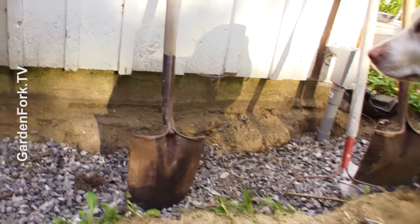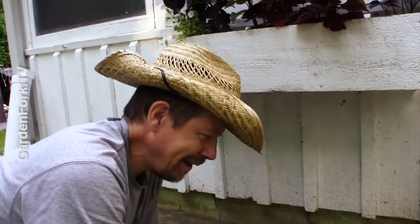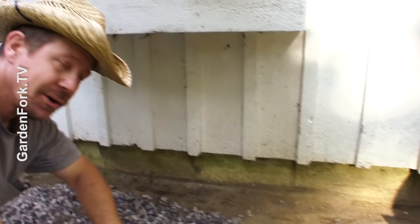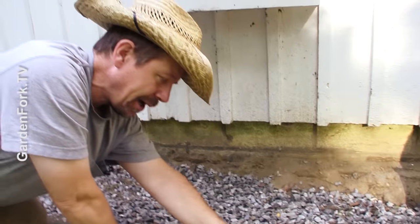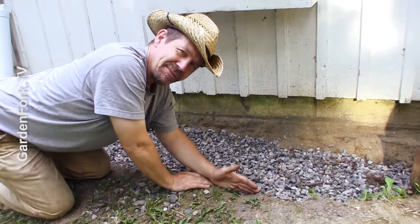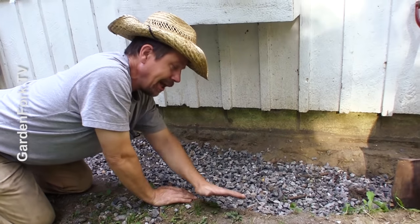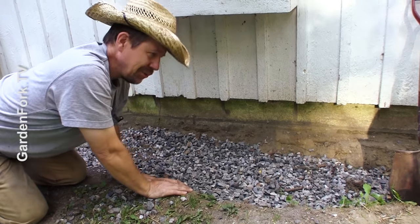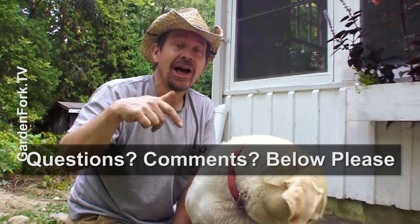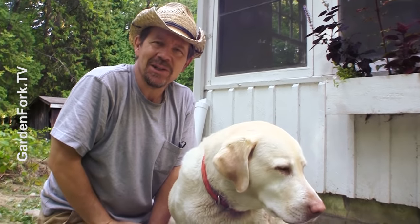We need some more gravel. We ran out of gravel, so my neighbor is going to bring his front end loader down with a scoop of gravel. We're gonna drop it in here, and then this is going to stay gravel. I'm gonna put grass back in here with a landscape divider — that stuff that keeps grass out — so this will stay gravel and this will be grass. Like a boundary. If you have any questions or comments, leave them below in the comments section, like I always say.